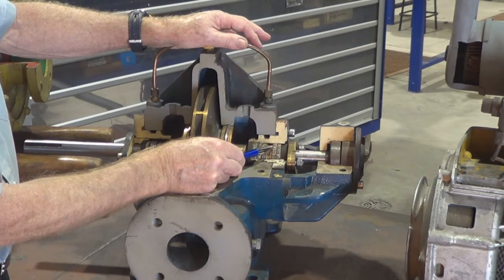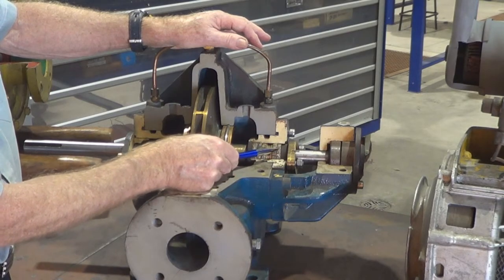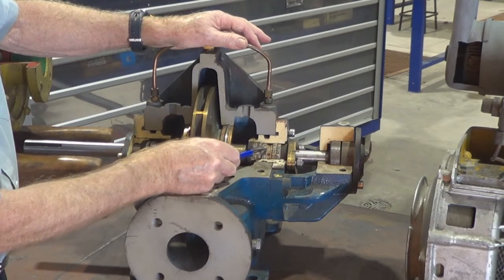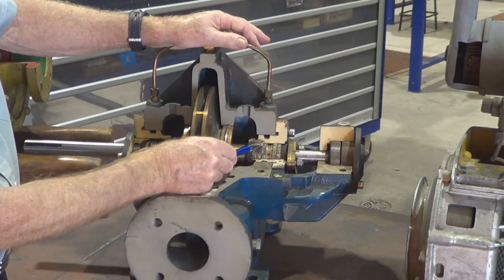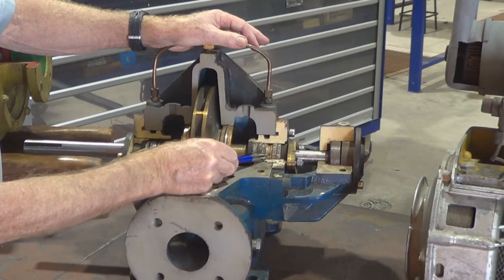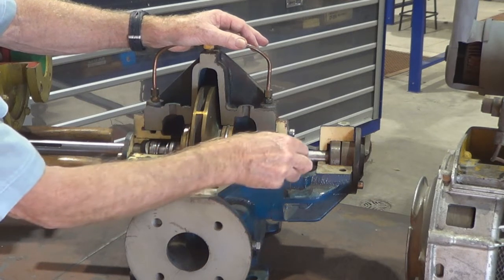In this case we've got three rounds of packing, then the lantern ring, then two rounds of packing. It's important that the lantern ring be positioned, when we're packing the gland, opposite the hole that's drilled into the casing so that the water comes down into it. Looking at this gland it looks like the lantern ring could move down one round of packing — so maybe two rounds of packing, then the lantern ring, then three rounds of packing would be a better installation than what we have there now.